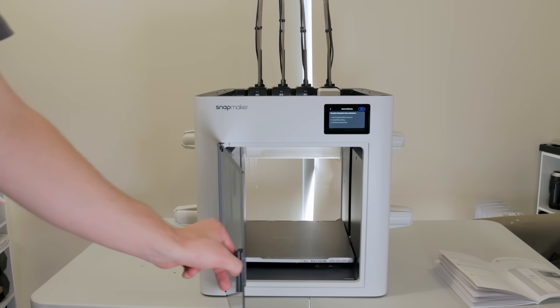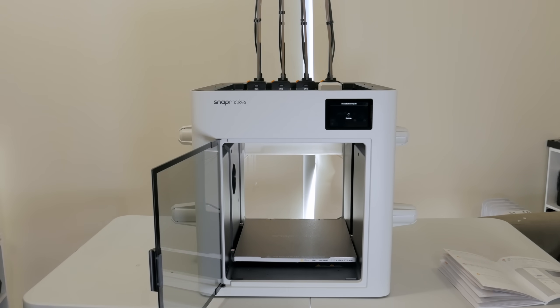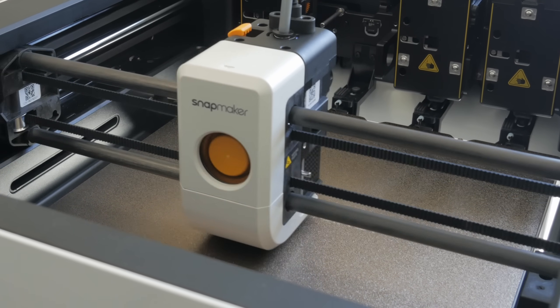I won't be diving into specs, but I will be talking about my experience with the U1, both good and bad. And after putting over 250 print hours on this machine already, I do have a bit of both to cover. But more on the U1 shortly — let's take a look at what we're printing.